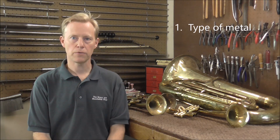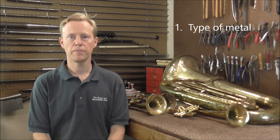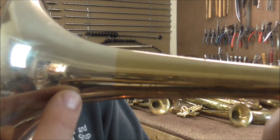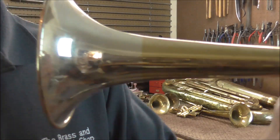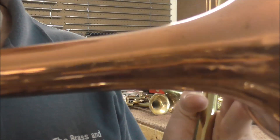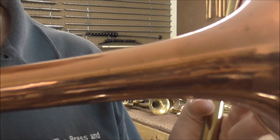Here are the 12 questions to ask yourself before you remove a dent. The first question is: what kind of metal am I working with? It could be brass, but there are other kinds of metal that instruments are made of — nickel silver and rose brass. There are also plated surfaces like silver plating, chrome plating, and a few others, and that will affect how you get the dents out too. Here's a bell with brass and nickel silver, so there are two different kinds of metal on this bell. The nickel silver tends to be a little bit harder than the brass, and this is a rose brass bell, which tends to be softer than the brass.